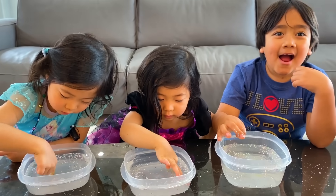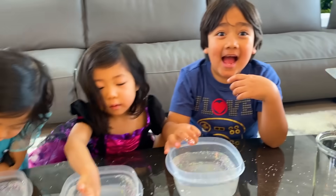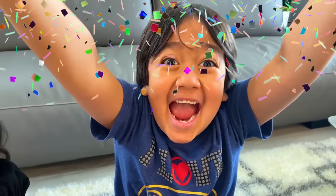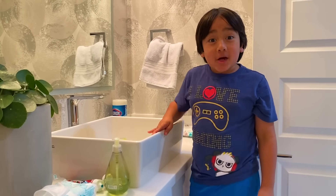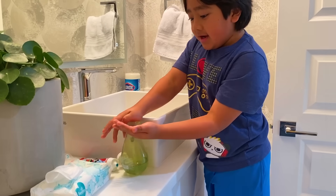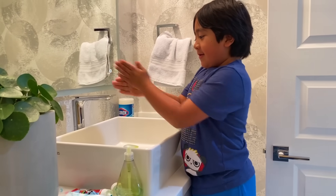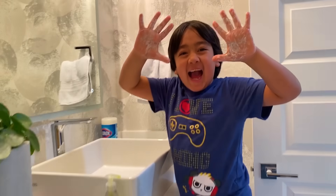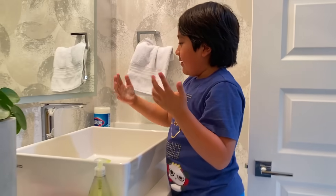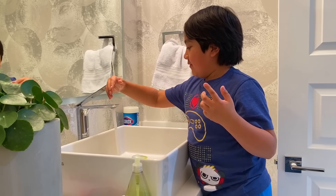So now you learned why you should wash your hands — it's time to wash your hands! Now it's time to wash your hands. Soap on. Let's do this.